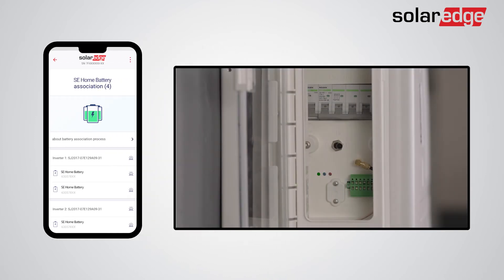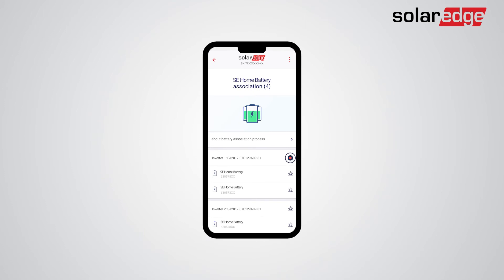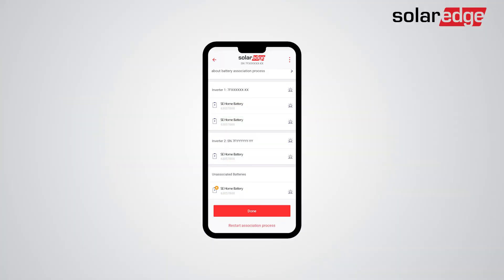To do so, just tap the battery LED icon on SetApp. The same can be done for inverters by tapping the inverter LED icon on SetApp. Batteries that failed the association will be placed in power-saving mode until troubleshooting is complete, and won't be included in smart energy management, self-consumption, or backup operation. We recommend troubleshooting any installation issues as soon as possible.